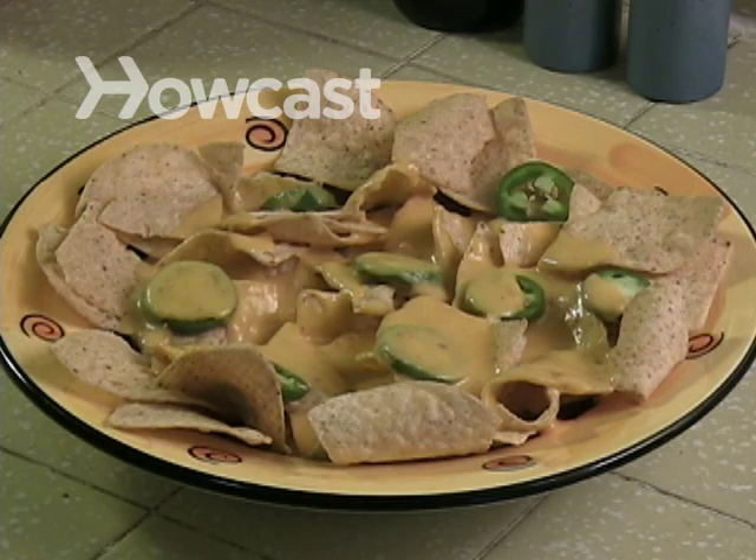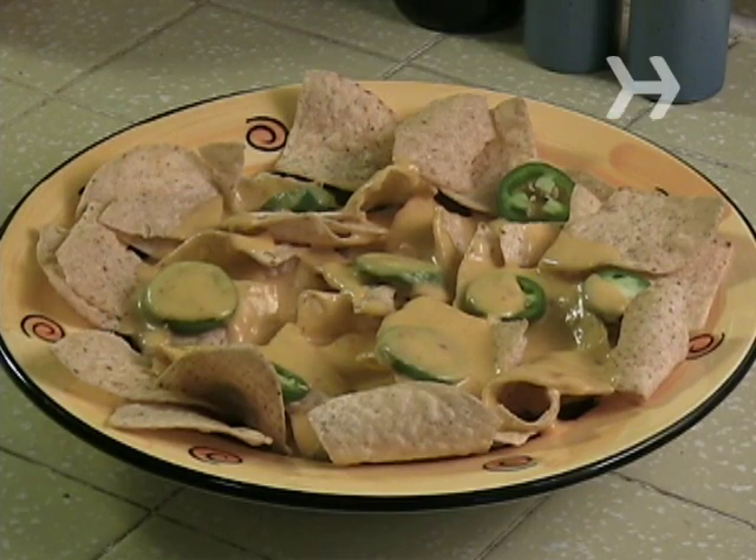How to Make Cheese Nachos. If you're looking to make top-notch nachos, you've come to the right place.